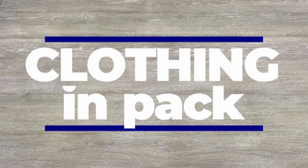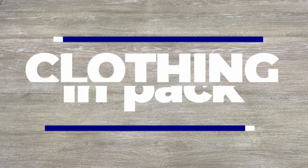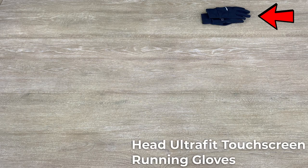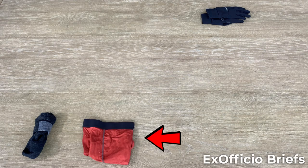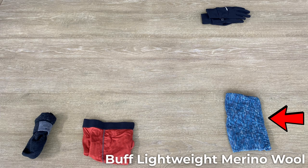Moving on to the clothing I'll bring in my pack. First up are my Ultra Fit Running Gloves. I always bring a second pair of Darn Tough socks and an extra pair of underwear — the Exofficio briefs have been fantastic in the past. They also fit slightly different than the Saks, so just in case I run into issues, I can switch over to these. I also bring along a buff, which I use as a tent towel and an additional layer when it gets cold.